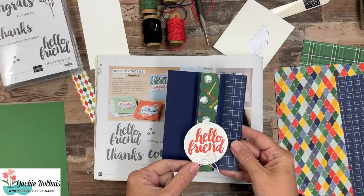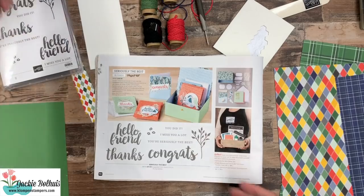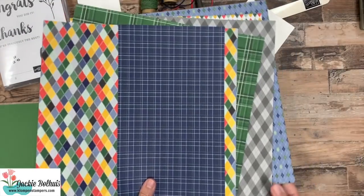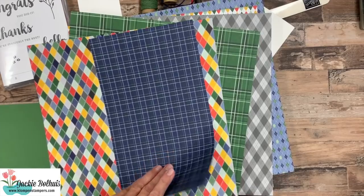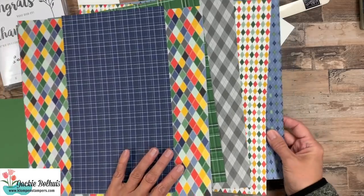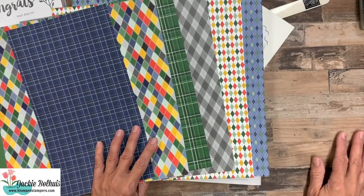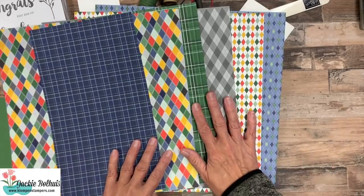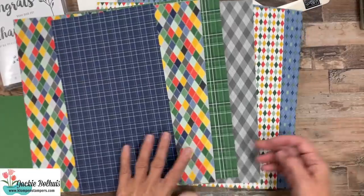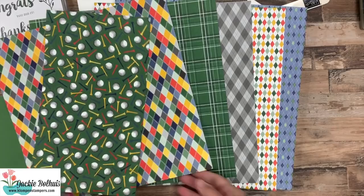Here's the card we're going to make today — it's a simple fun fold. You can see how that opens up. First, I want to share this beautiful Country Club designer series paper that I'm using. I know everybody struggles with masculine cards, and this paper is perfect for masculine cards. A lot of people flip through the catalog and they've seen this side of the paper — we look at it and we think golf, and we see all the fun golfing prints.